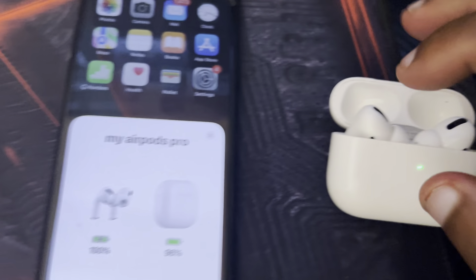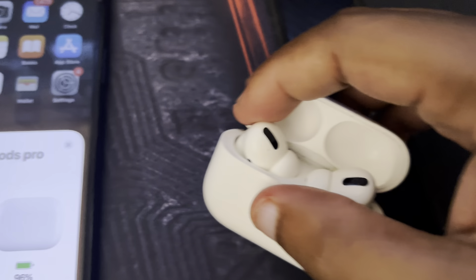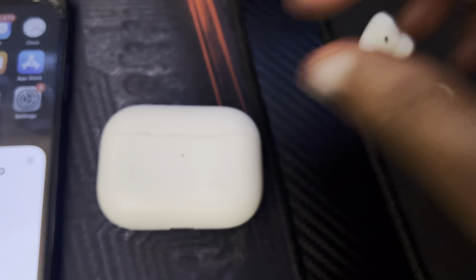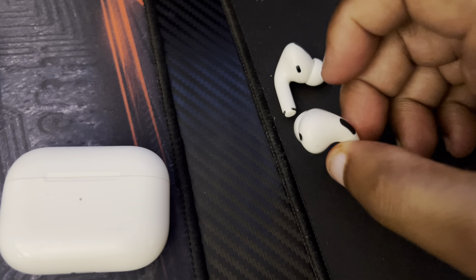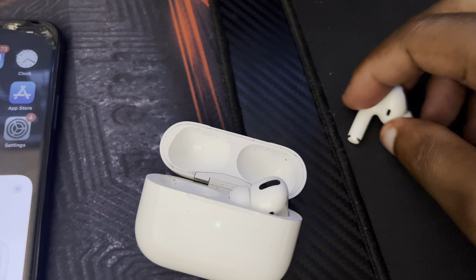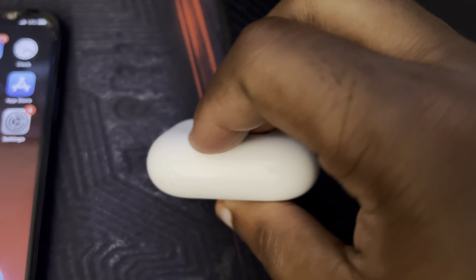The AirPods case and the AirPods earbuds are two different things — the earbuds have their own battery and the case has its own battery. When you're going out, make sure your case is charged. If your earbuds run low while you're out, just put them inside the case to charge them. Definitely make sure you charge the case before you leave the house.